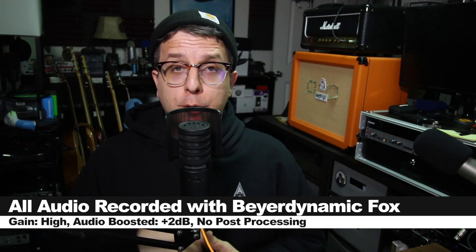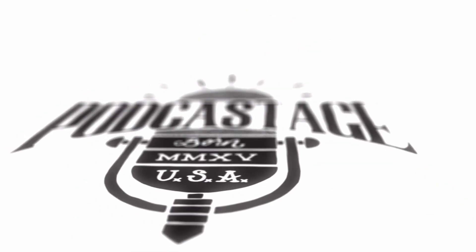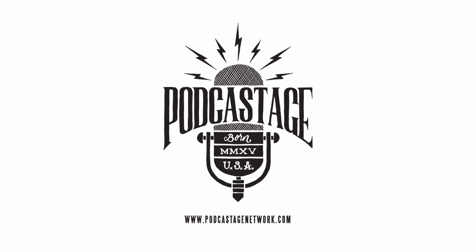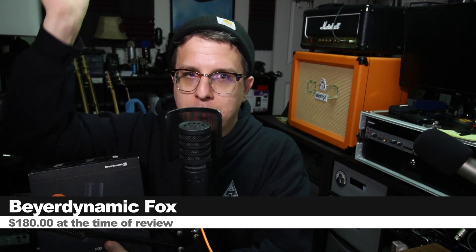Greetings microphones, I'm back with another Earthling review for you guys. Today we're looking at the Beyerdynamic Fox, which is Beyerdynamic's first USB microphone. If you do want to pick this guy up, it will set you back around $180 — I'll throw some links down below.